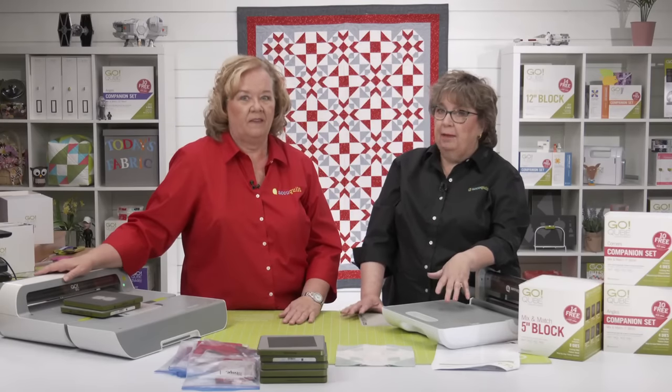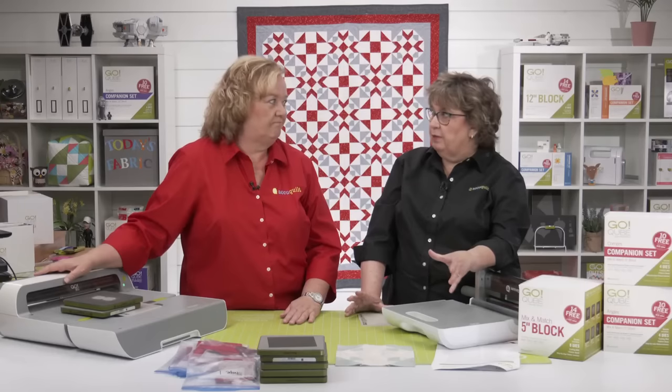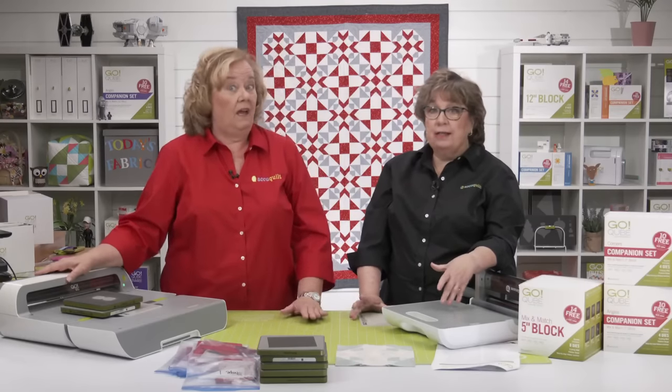All working on our projects and sharing. Some overachievers have already finished their quilt tops.